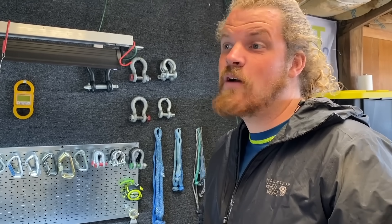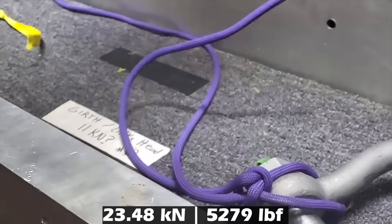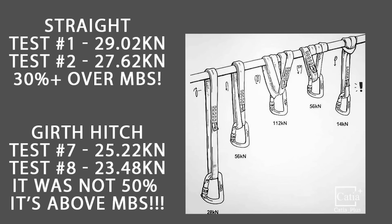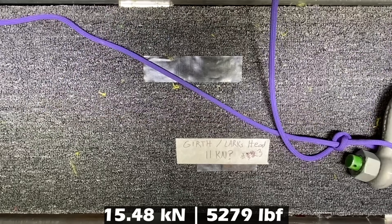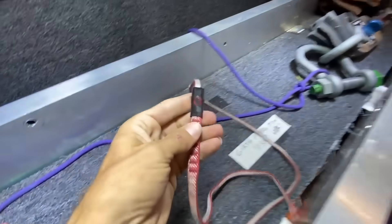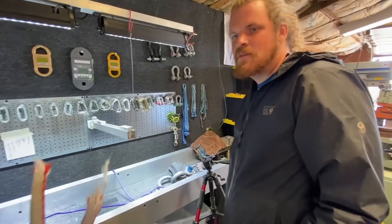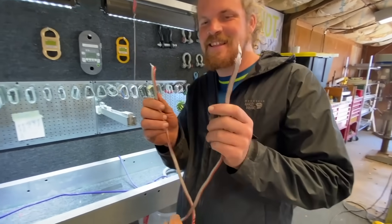That exclamation mark is not valid — it's not valid with nylon. Dyneema loses a lot of strength in a girth hitch. Have we tested a straight girth hitch in Dyneema? I've got some in the car probably. Still above full strength — wow. This is nylon, which is a little more forgiving with knots because it stretches, whereas Dyneema does not like to bend. So let's test a Dyneema sling in a girth hitch. That's pretty high considering this is anywhere between brand new and severely used.